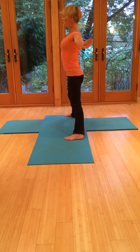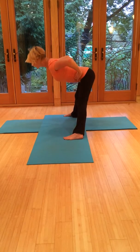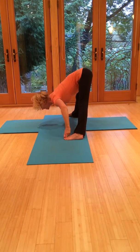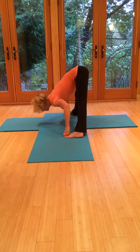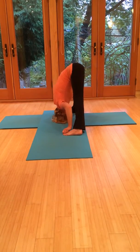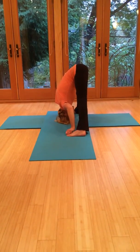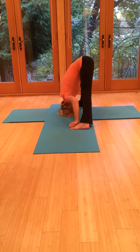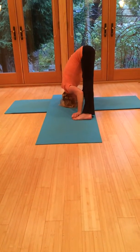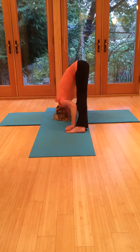Breathe in, gaze up. Exhale, fold forward. Grab onto the big toes — first two fingers, thumbs on the outsides, elbows bent. Breathe in, flat back. Exhale, fold. Pull up strongly through the legs. Tip so that you bring the hips high. Activate the legs — try not to lock the knees, keep them soft at the back. Elbows bend out to the side as you press down through all four corners of the feet. As you breathe in and out, keep the abdomen drawn in slightly even when you inhale so you don't expand the belly. This will really help to support the spine.